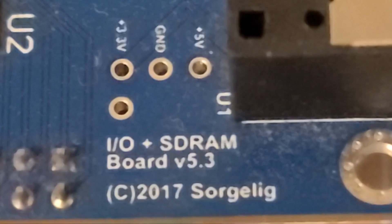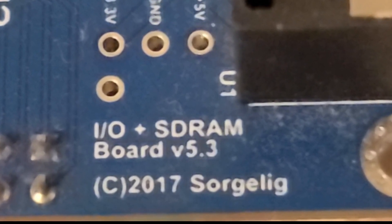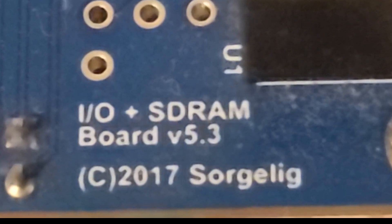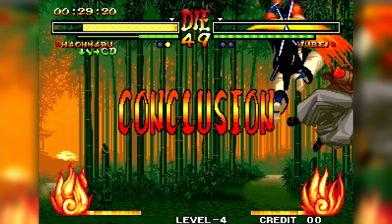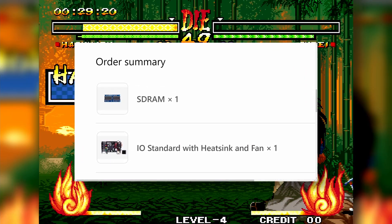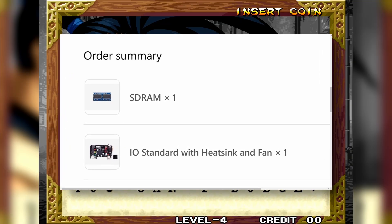You see, my IO board is one that has 32 megabytes of built-in RAM, and the way it's set up, I won't be able to upgrade to more RAM. I've been meaning to upgrade anyway, so this was a good time. Plus, being able to add more RAM will allow me to play all Neo Geo games. So I went ahead and purchased a 128 megabyte RAM chip and also a new updated IO board from MiSTer Addons.